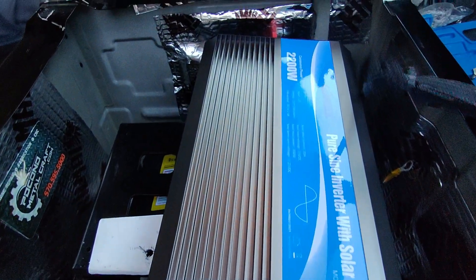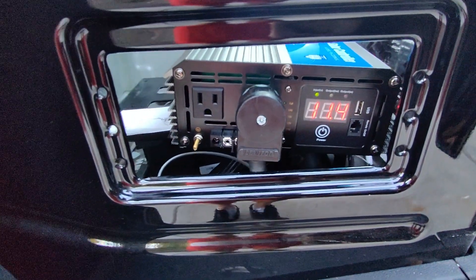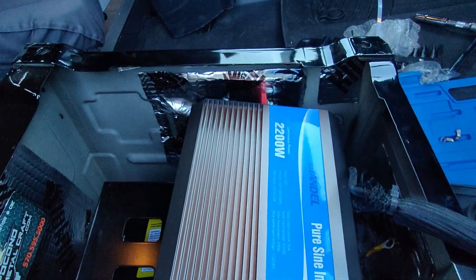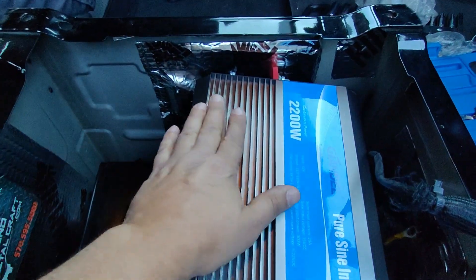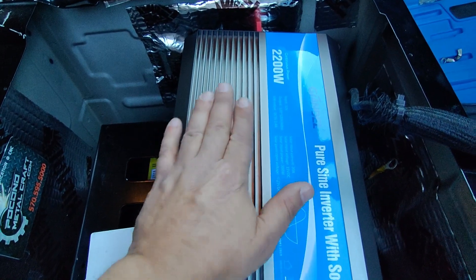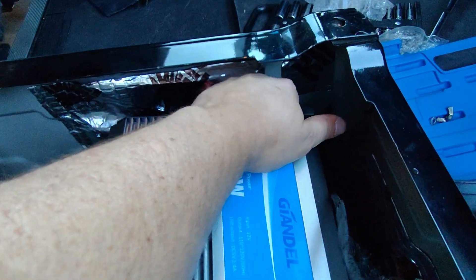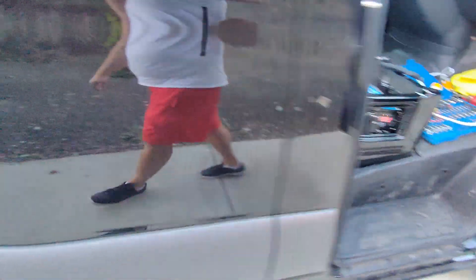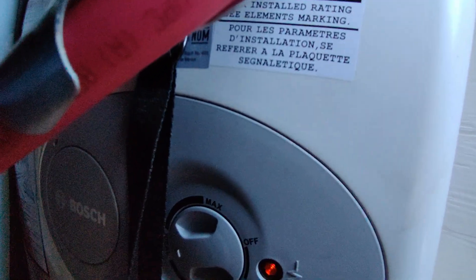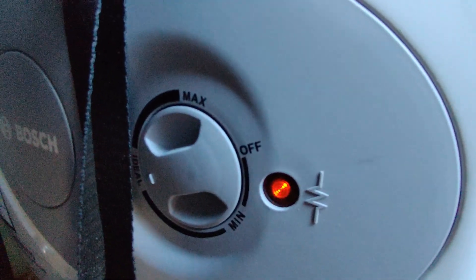Before I finalized my installation, I decided to go ahead and run the water heater that I have in the back, just to see how this unit holds up. It looks like it's taking in about 1400 watts and everything is feeling good — it's not too hot, the fan is working on the back, and the water heater in the back is turned on. Let me show you guys that — there's the water heater, just plugged in and turned on, and you can hear it if you really pay attention.